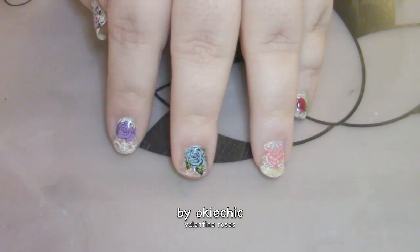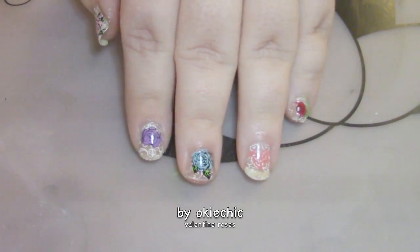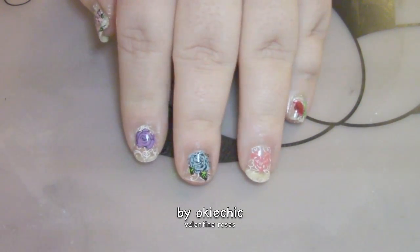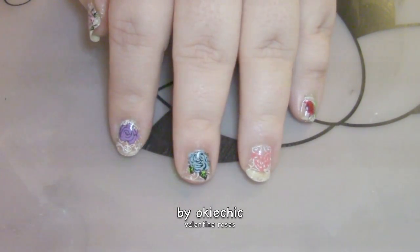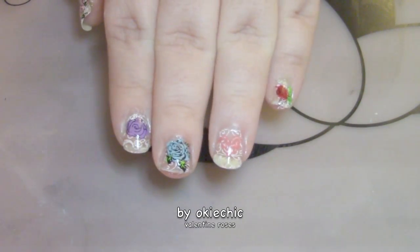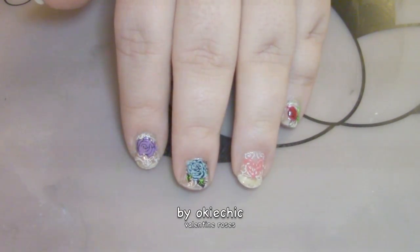Hey y'all, welcome back to my channel and for new subscribers, welcome! Today I have a rose Valentine manicure for you in honor of Valentine's Day, where the sales of roses go sky high. I love this manicure — it's one of my favorites — so let's get on into it to see how it's done.